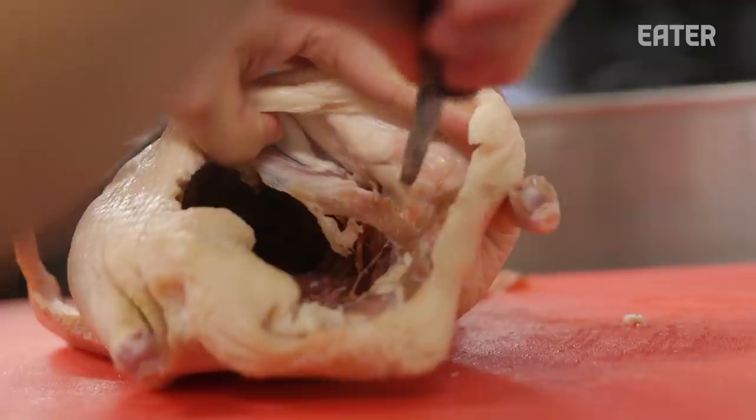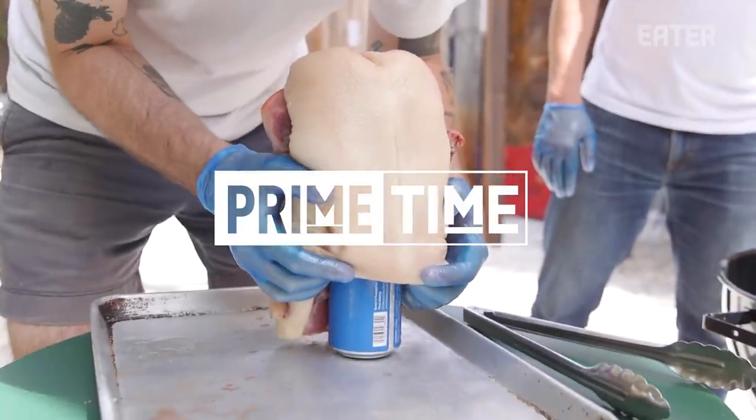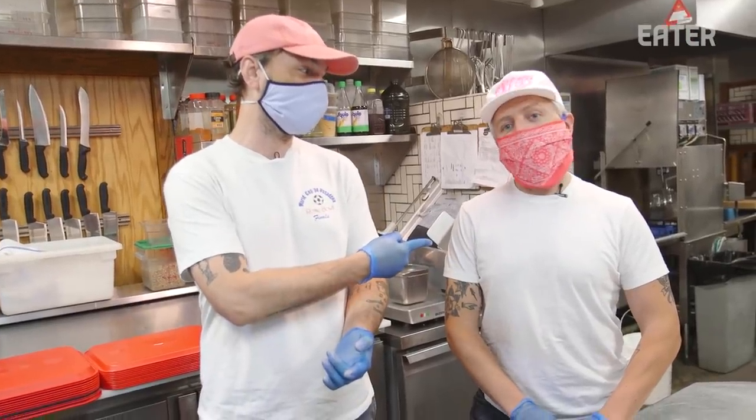We're back. We've had beer can chicken — you've made it a lot, sure have, I've eaten it a bunch — but we've never done beer can duck though. And today we're gonna try and figure it out.